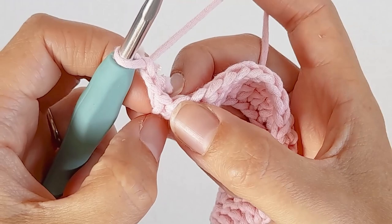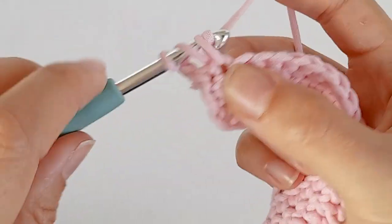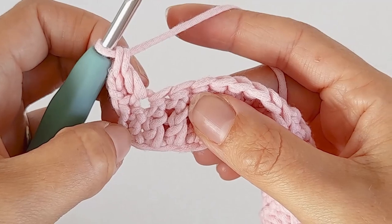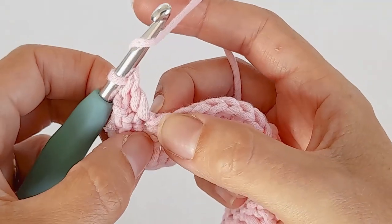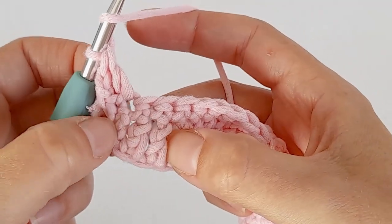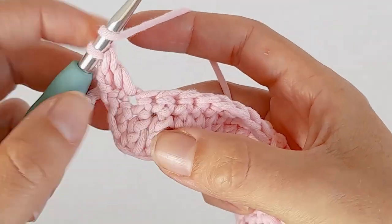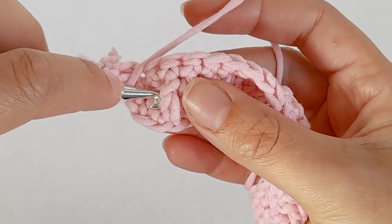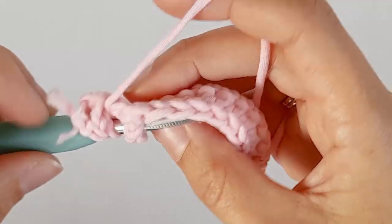We're going to make one double crochet in the next stitch. Now you have two. Then in the next stitch, instead of making a double crochet in the top, we're going to make a front post double crochet. There's your first and second that you've done. You want to go behind this third stitch - yarn over, go in between the second and third stitch and come out the other side. You've just gone behind the third double crochet.